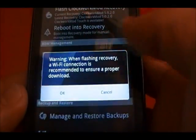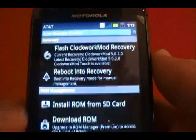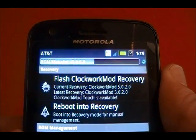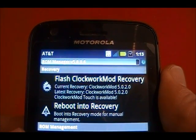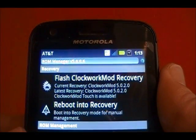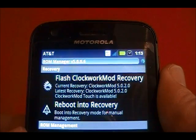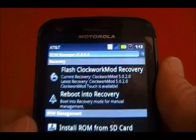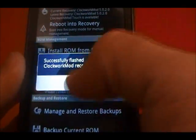It's going to tell you that you need Wi-Fi or should be on Wi-Fi. I'm not, but it's okay — my connection is good enough. It's downloading the recovery. Once the recovery is complete — finished.